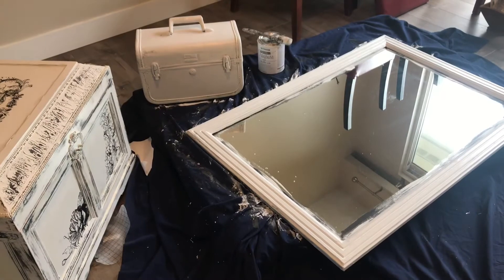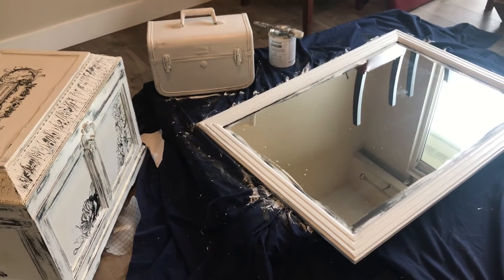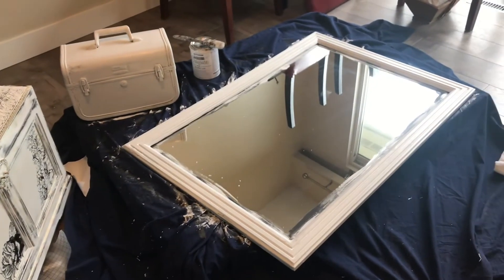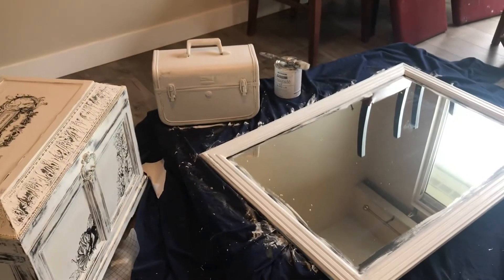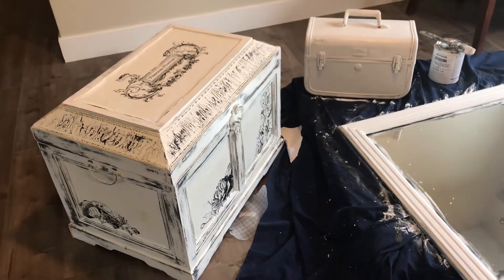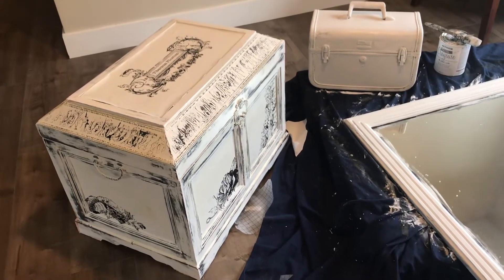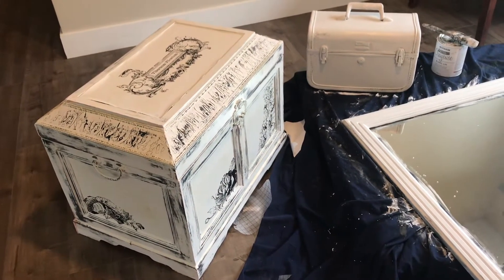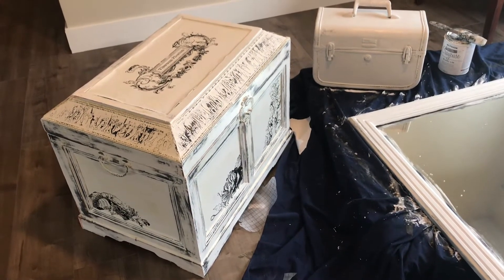I'm having lots of fun, making a big mess but getting this display together. I've got the third coat on the mirror and third coat on the little case. And I've got all the coats of paint and the transfer I've just put on to the trunk. So now I have to do some sealer and dark wax on the trunk.